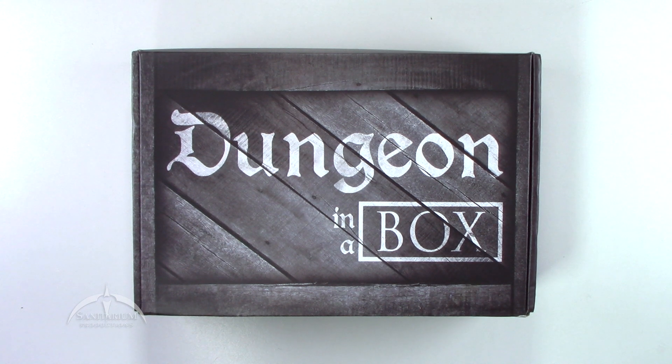Hey, what's up everyone? I'm Colby from Sanitarian Productions. We're back again with another game unboxing. In this episode, we're taking a look at Dungeon in a Box. This is the monthly subscription service, and this is the February Dungeon in a Box. You can check out their website — I'll put a link down below so y'all can check it out.